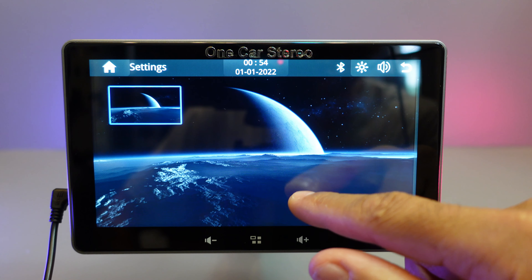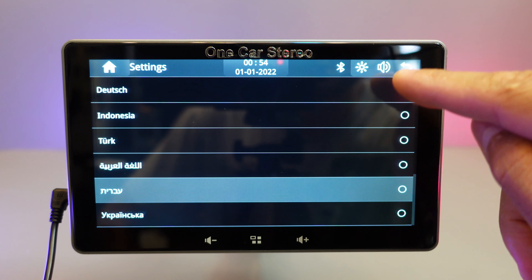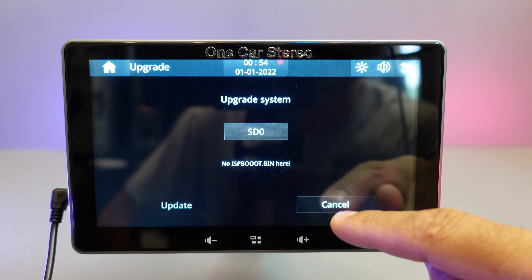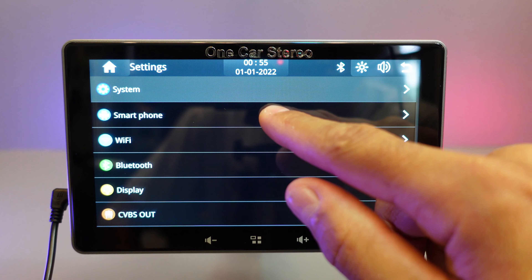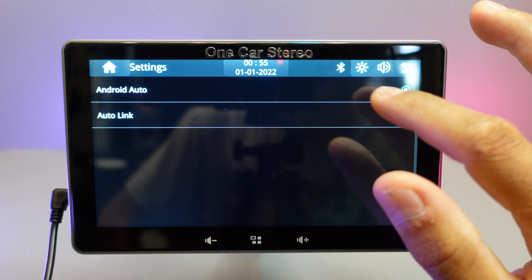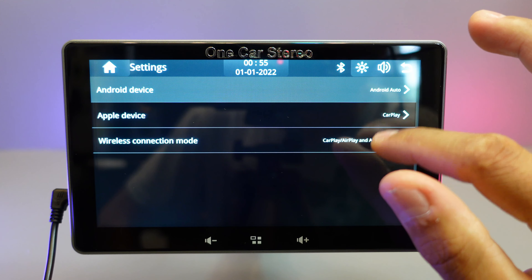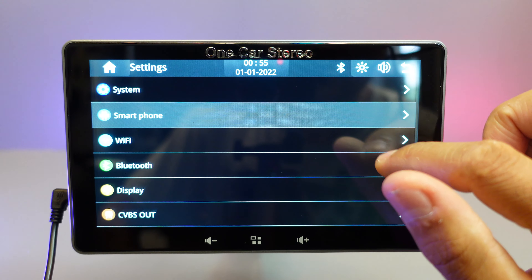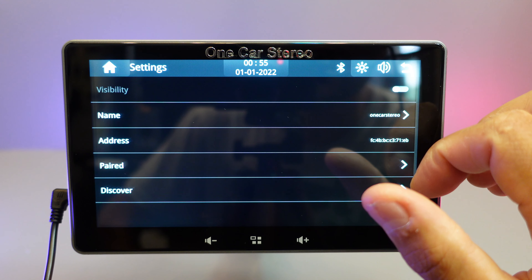Let's go to Settings > System. Here you can change the wallpaper and also the language — there's quite a few in the list. There's also date and time, update, version and other information. Under Smartphone settings, these are the settings for the apps that you've got on here. Because I'm using Android, I've just set it to Android Auto. If you have an Apple device you've got the choice, and for wireless you also have the choice. There's Wi-Fi and Bluetooth settings available too.